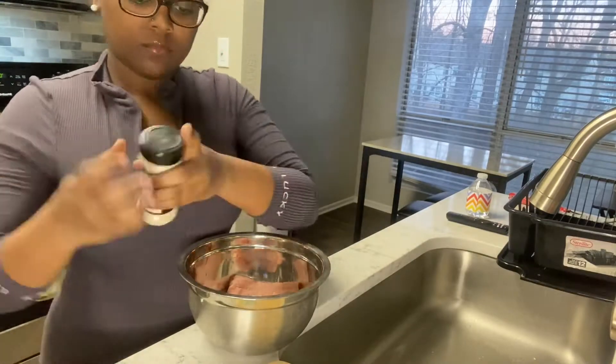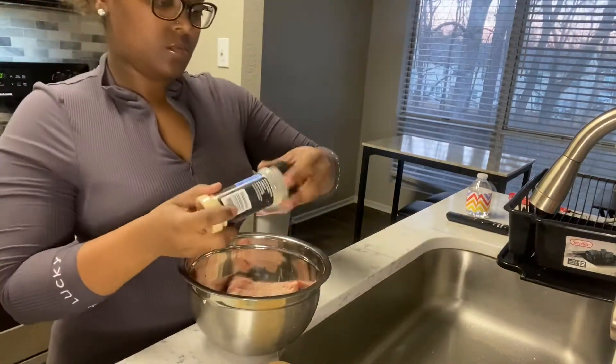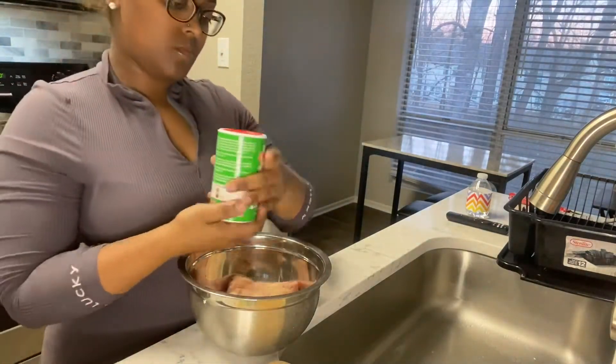I am using ground turkey — I don't eat beef anymore. You can choose whatever type of meat you want for your spaghetti, but this is how I do it.